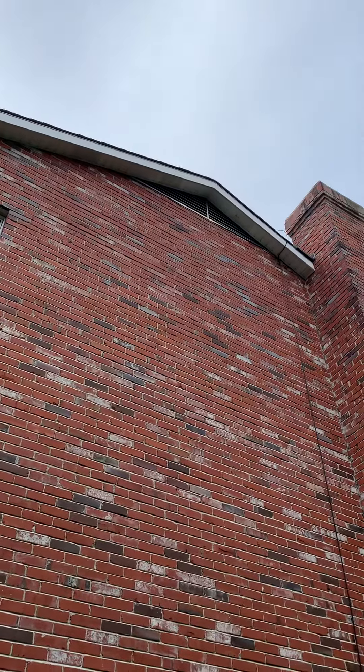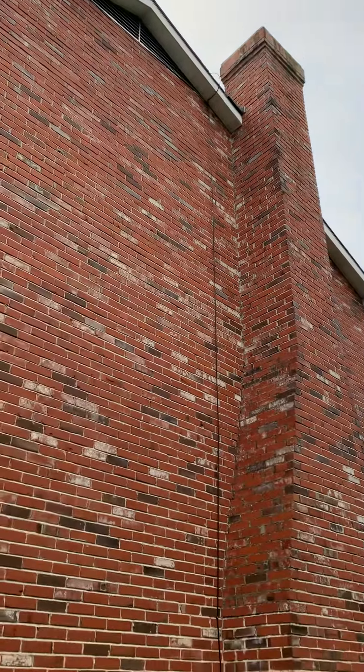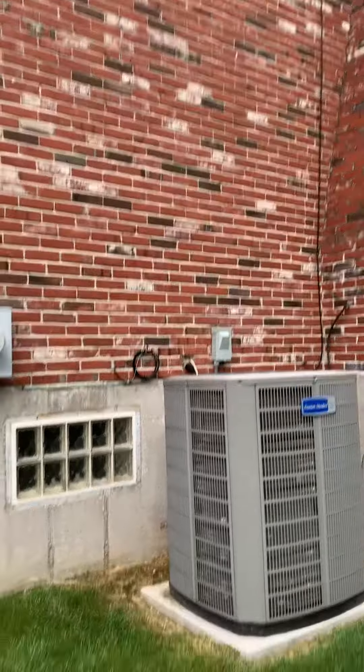The other thing we've got to do is run electric up to the attic. We're going to be putting the unit up in the attic, so we've got to run the lines down the wall for just an air handler only — so that'll just be a double pole 15 up there.